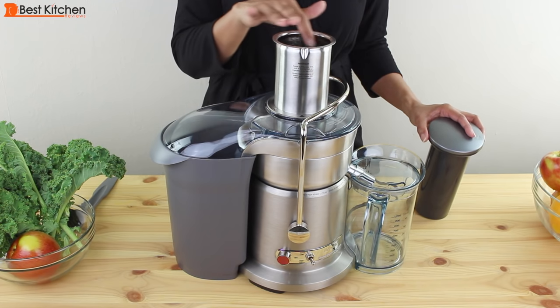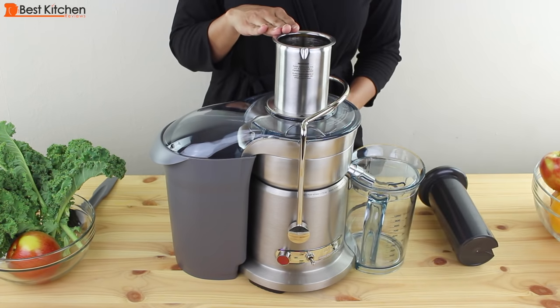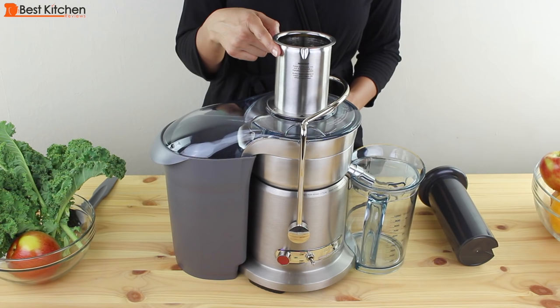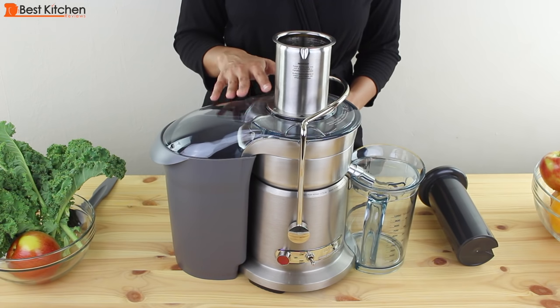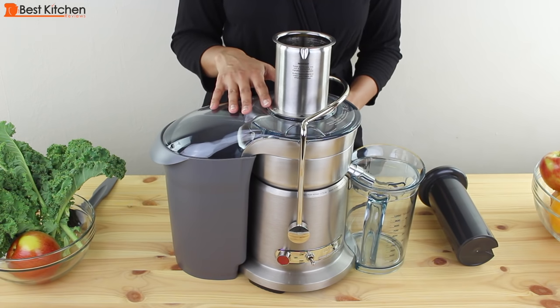The feed tube is round and three inches in diameter, so it should fit some fruits and vegetables whole — that saves you time by not having to cut up the produce. The chute is about seven inches tall so you can easily drop in long ingredients like carrots, cucumbers, and celery. If the machine senses that it's overloaded, it will automatically shut down to prevent overheating.